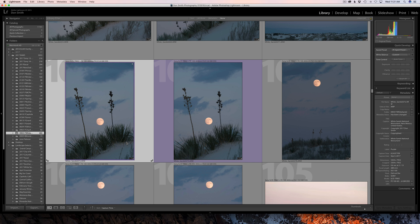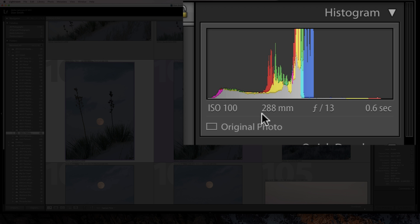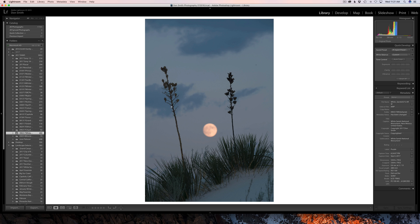Before I get into what I want to cover today, follow the cursor up here and look at the lens I was using — the new Sony 100 to 400 millimeter lens, which I absolutely love, just razor sharp. With this composition I was shooting at 288 millimeters. Normally I'd work at f16 to f22, but at that telephoto, if I focused on the yuccas, the moon — even at f13, f16, or f22 — it really didn't matter. The compression just didn't allow my depth of field to put the foreground yuccas and a moon at infinity into focus.